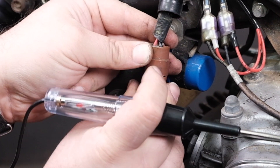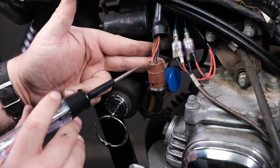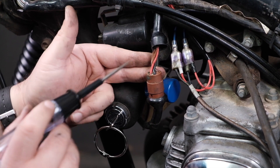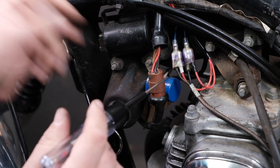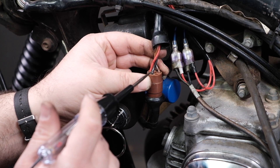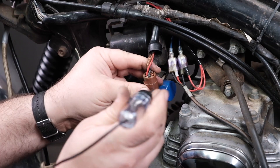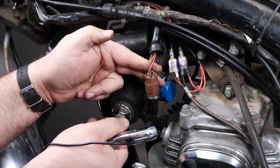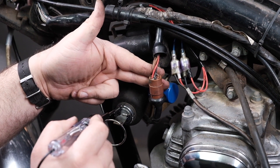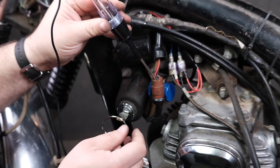Once the power runs through the switch, it goes from red to black. So anything between the switch and other components in the bike, you're going to see this solid black wire. This only goes live when the switch is on — switch is off, no power; switch is on, I have power. So the key switch is not only the on/off, but it is also the color change from red to solid black. We're going to see a lot of these solid blacks all the way through the harness.